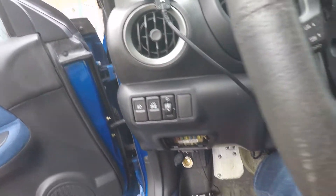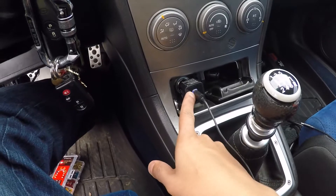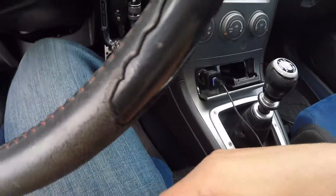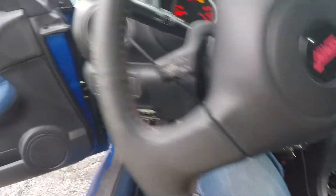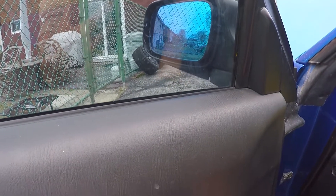Now that I've replaced my fuse, I want to make sure everything works. I'm going to turn my car on to the on position — now this is illuminated — and I'm going to check my phone. So that works. And my door mirrors. So now my mirrors and my cigarette lighter work just fine. Thank you, Chris, for suggesting that I check the fuse — I don't know why I didn't think to check that before.